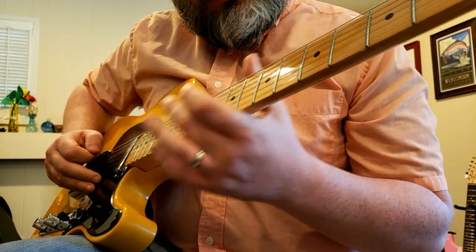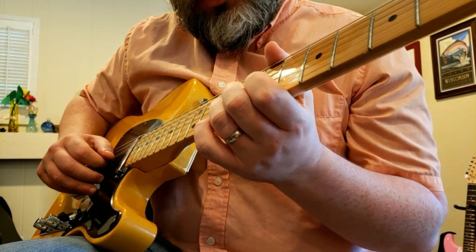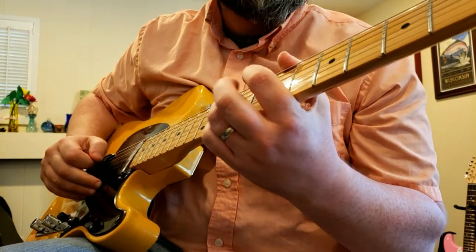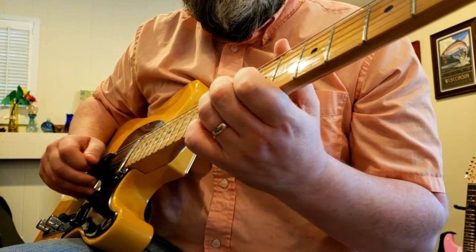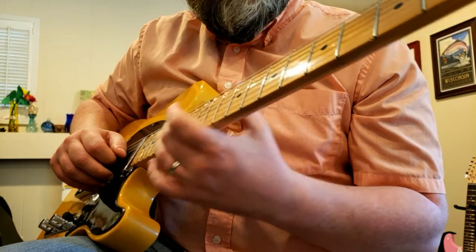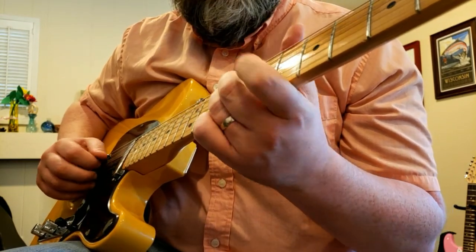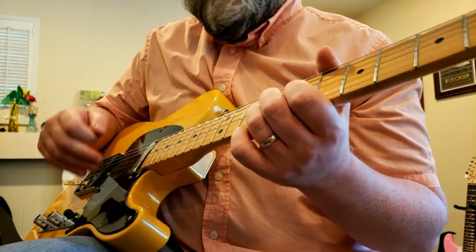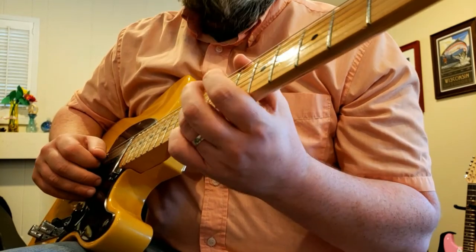Here is a pretty interesting lick to play with a B Bender. It requires a step and a half bend from E to G on the G string. The lick can be played in E minor or G major. It can also be played in D or B minor, where you take only a whole step bend on the E — so E to F sharp.